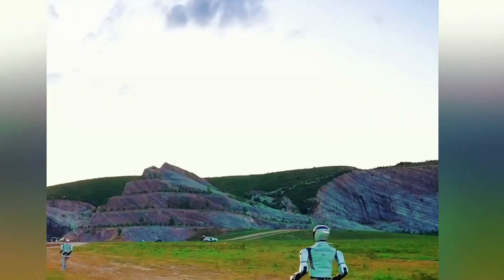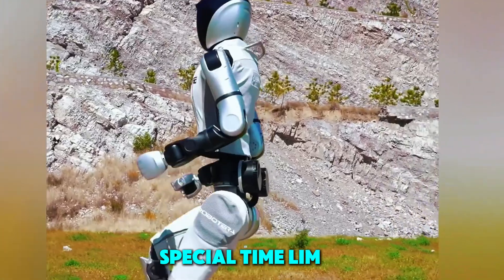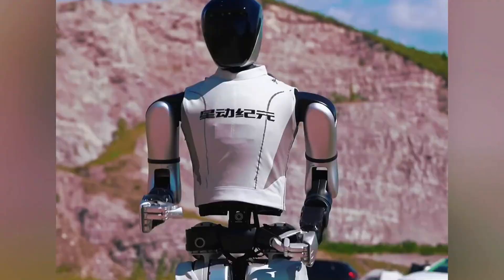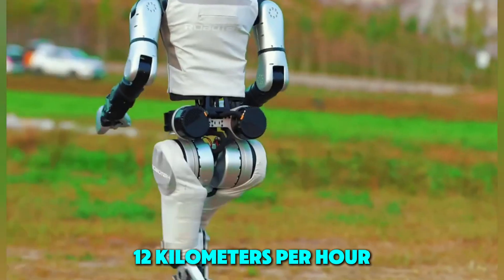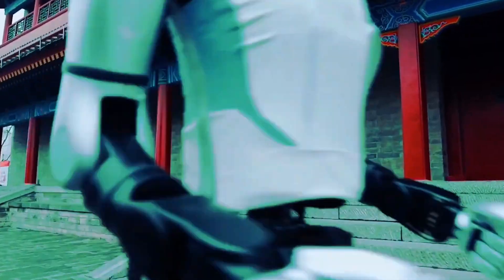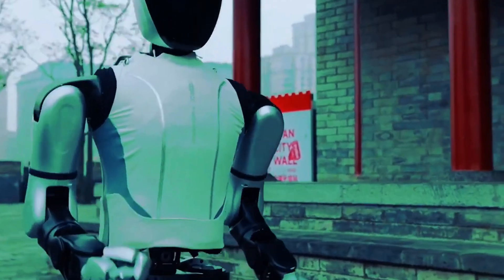Nobody wants a robot tripping over a runner! Robots also have different rules, like special time limits, because they're not as fast as the speediest humans yet. But get this — some robots can zoom at 12 kilometers per hour, that's faster than you riding a bike down a hill. To help their metal feet handle the hard road, they wear shock-absorbing shoes, just like your sneakers, so they don't break after all that pounding.